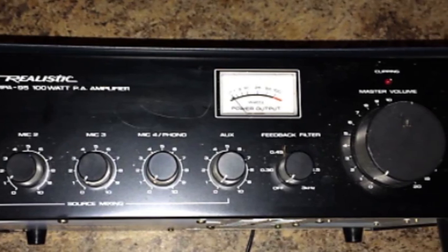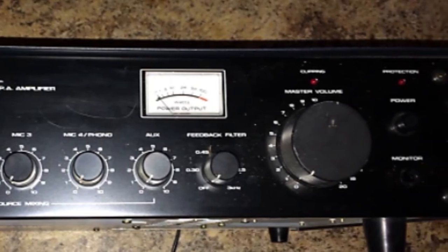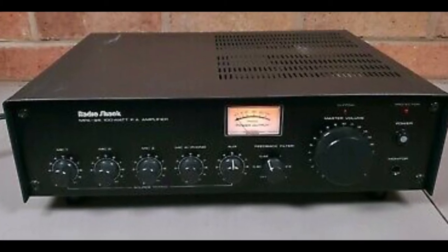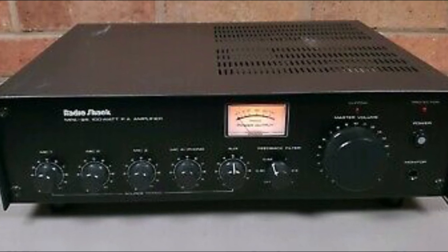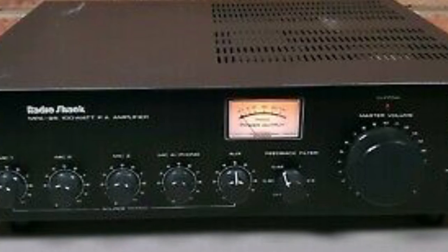If you happen to come across the MPA 95 secondhand, I would highly recommend picking it up. And if I ever come across one again, I think for old time's sake I'd probably pick it up too — it was just a fun machine to use.